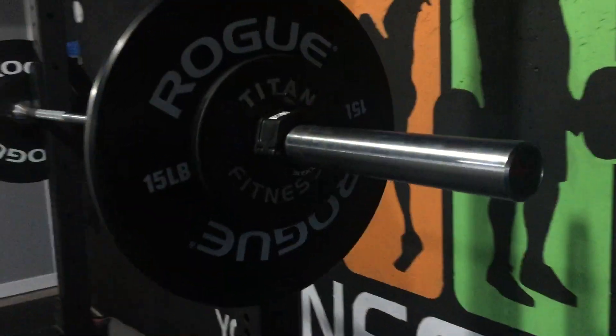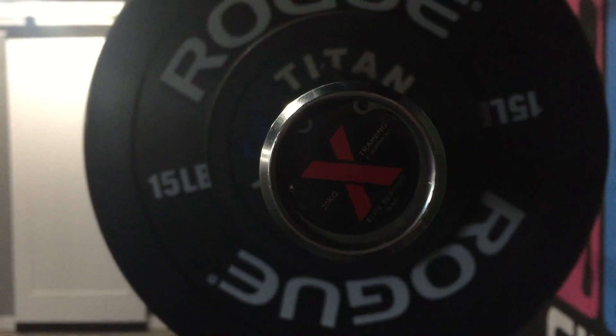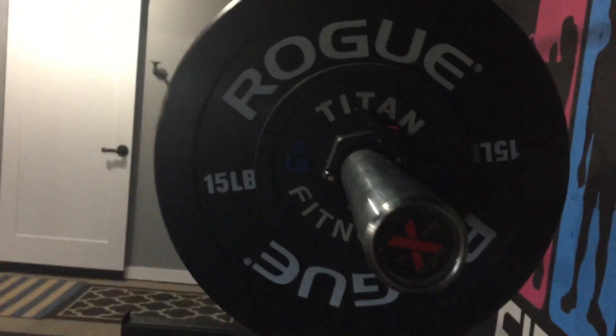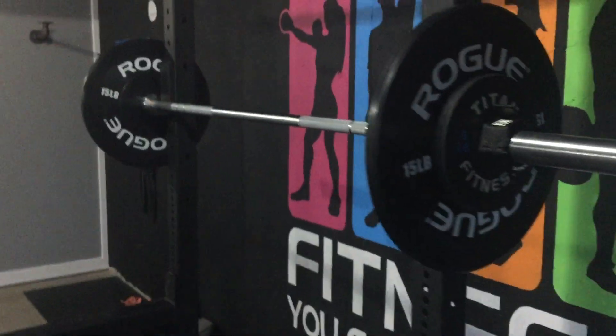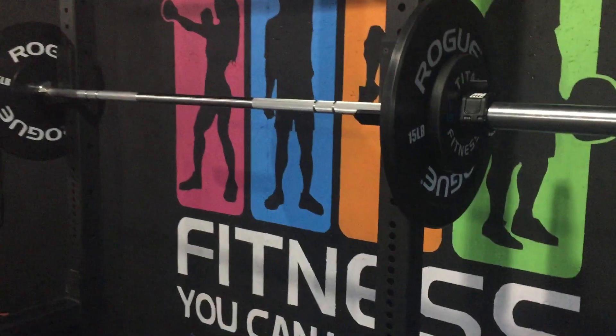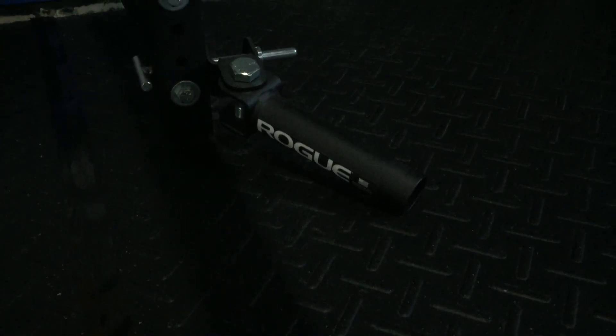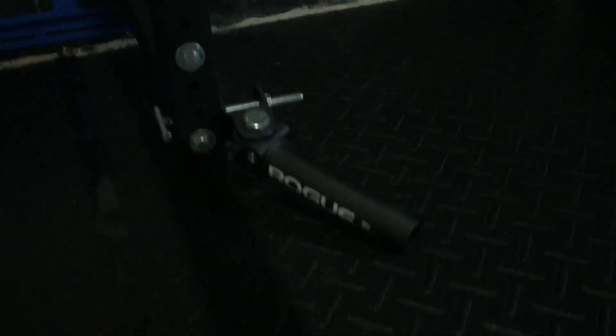The barbell on here right now is from the Exfit Training Company — this is their bearing elite bar, so it's a 44-pound bar. Very nice bar, I like it a lot. Just some Rogue Echo bumper plates on there with some Titan weights and the Rogue HG collars. I recently got the Rogue landmine attachment, which is awesome — landmine work is really versatile and a lot of fun.